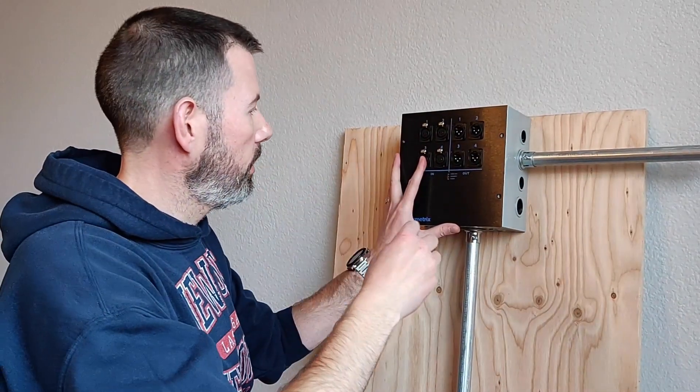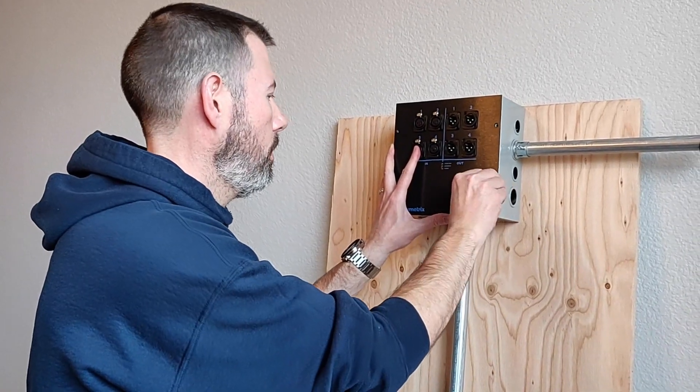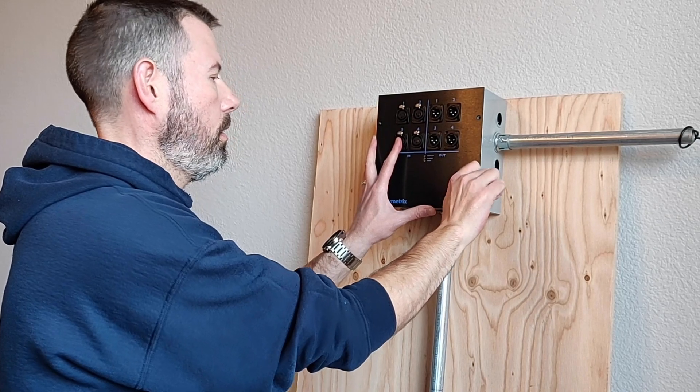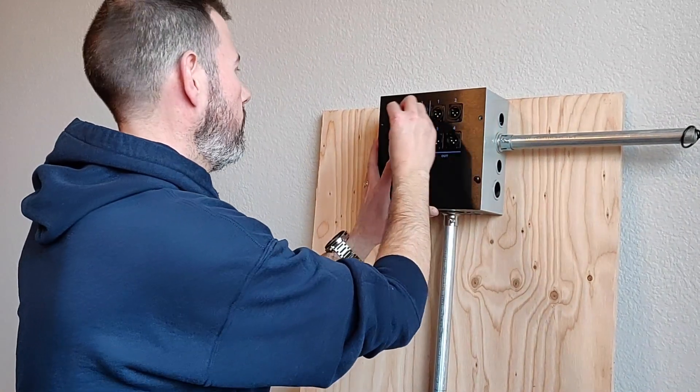While holding the XIO Stage 4x4 in place with one hand, you can get your screws started.